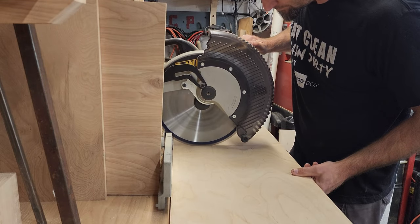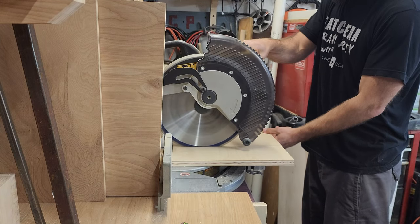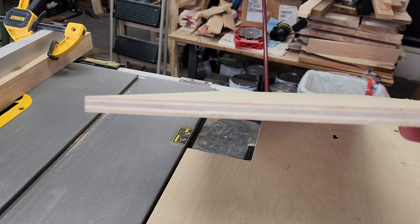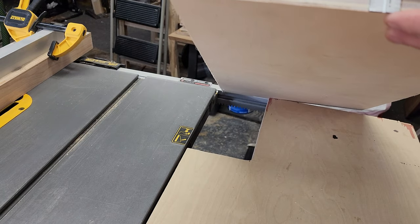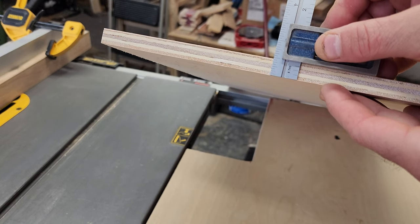To get started on the carcass of this little library, I ripped the material I'm using to width and then cut it down on the chop saw to length. This is the material I'm gonna make the back of the little library out of, and I'm just going to reference my double square and cut the dado out the same thickness.